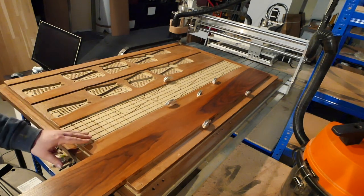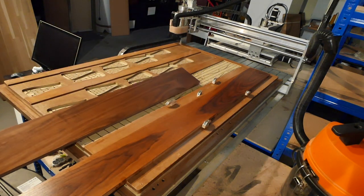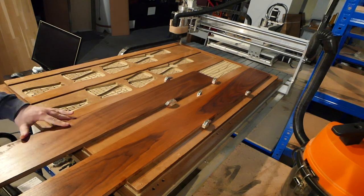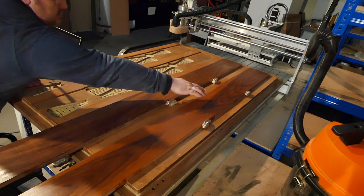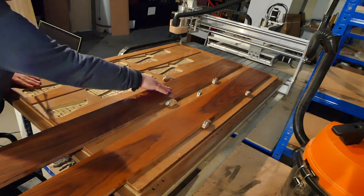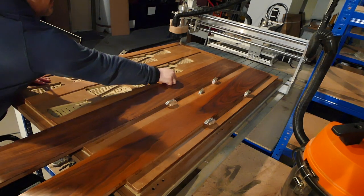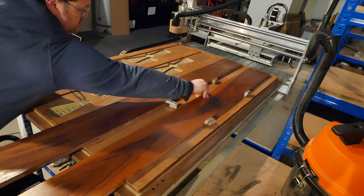Vacuum tables are all about leaks and surface area. A shop vac can generate three, maybe four pounds per square inch of pressure difference. That's a lot less than the atmospheric 15 PSI limit that a positive displacement vacuum pump can reach, but it adds up quickly. A shop vac can put 80 pounds of hold-down force on a six-inch phone, unless there are leaks.